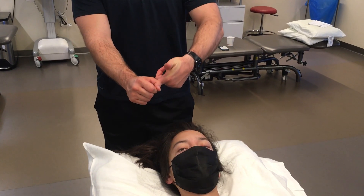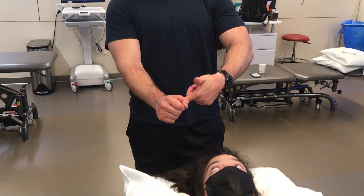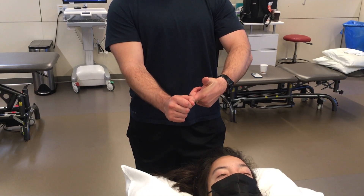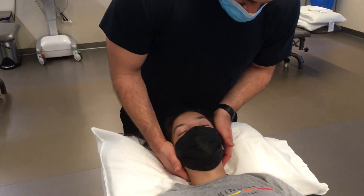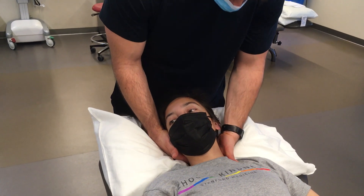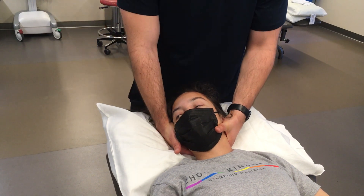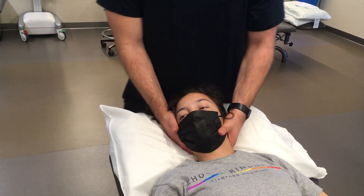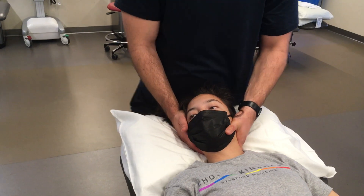I'm going to put the lateral border of my first DIP here and come by the spinous process, taking the soft tissue slack of her traps or skin — and if you've got a bigger person, maybe some adipose tissue — and bring it out to get soft tissue out of the way. This helps stabilize so I'm right on the lateral articular pillar. A little rotation, coming out into that lateral articular pillar at that level, and then I stabilize with my thumb on her chin, with my other hand on the back of the occiput.